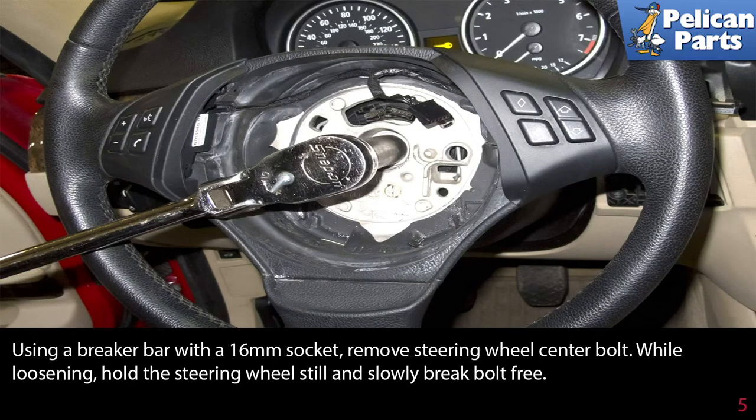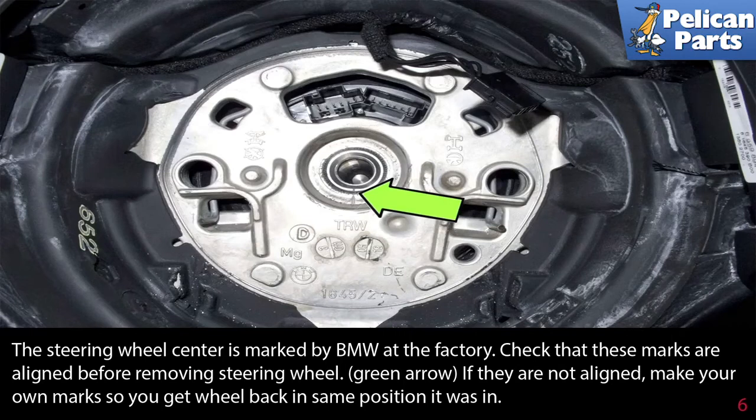While loosening, hold the wheel still and slowly break the bolt free. Never use the steering lock to hold the wheel from rotating. This steering wheel center is marked by BMW at the factory — check that these marks are aligned before removing the steering wheel. They're indicated by the green arrow.